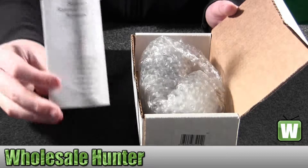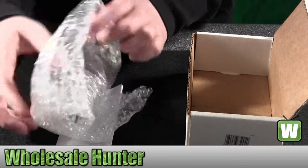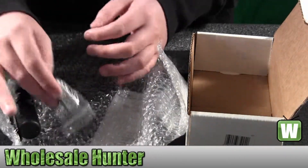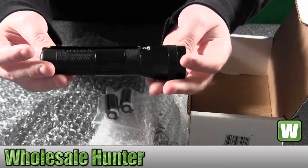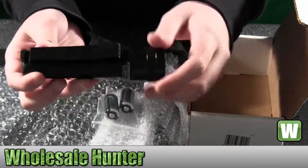Here we have your operating instructions. It's wrapped up in bubble wrap here, so we'll just undo it. It comes with your two batteries. Here's the Scorpion flashlight — it does say Scorpion on there, and it has a belt clip for you.